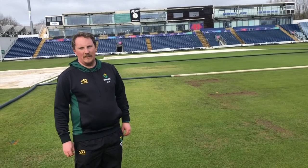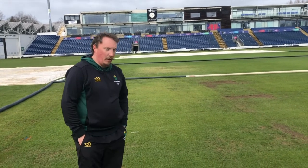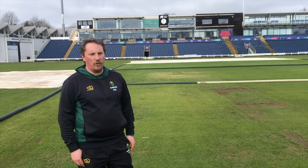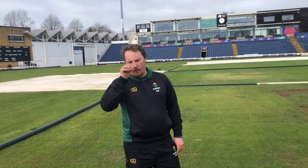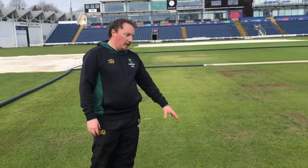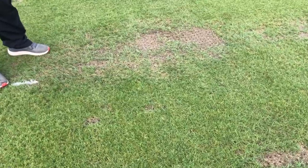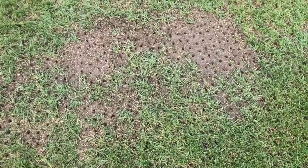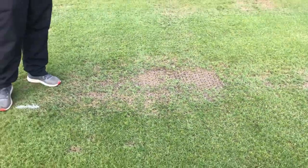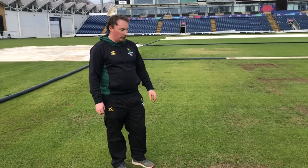This time of year, guys are going to be coming back after winter, back onto their grounds, so have a look around and assess conditions. Start to make a plan from now through to March into April when fixtures will start. We're currently looking at some bare ends on the square that haven't quite come back, so we've run a dimple seeder through the square last week. These will level up with a little bit of top dressing, and as temperatures start to increase — especially as we're covering a lot at the moment — we should start to see some germination and they'll fill in nicely.